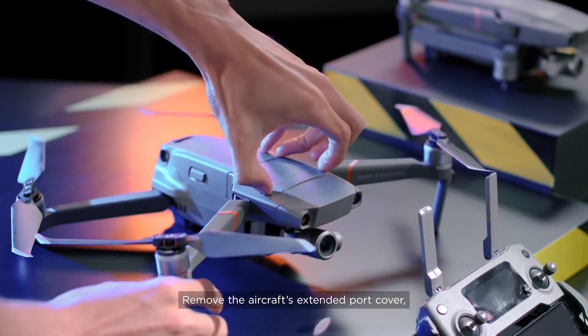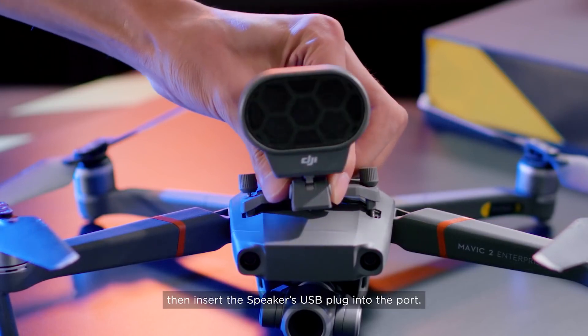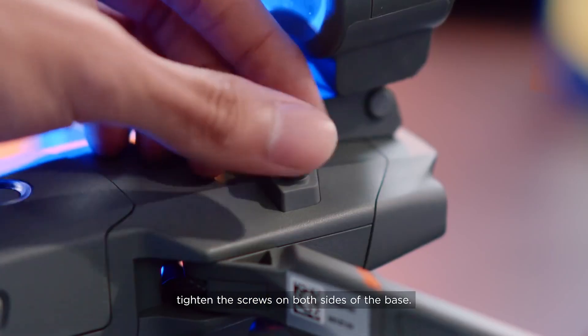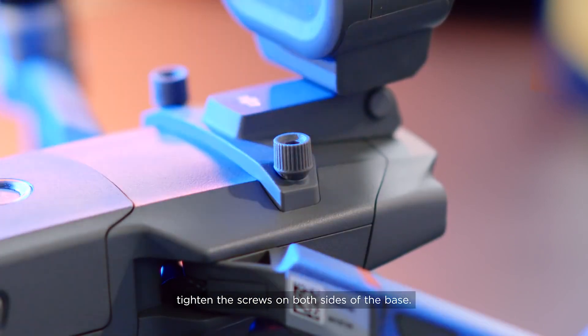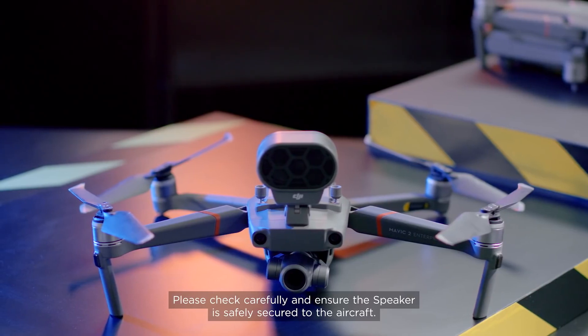Remove the aircraft's extended port cover, then insert the speaker's USB plug into the port. When the speaker is securely plugged into the port, tighten the screws on both sides of the base. Please check carefully and ensure the speaker is safely secured to the aircraft.